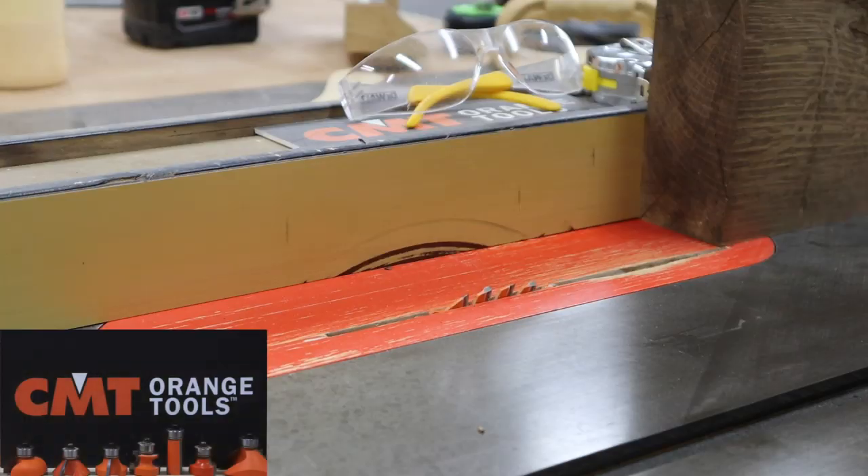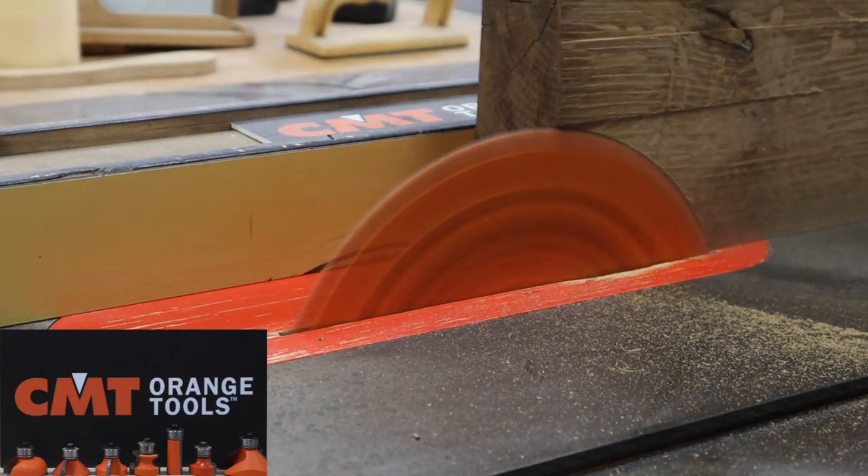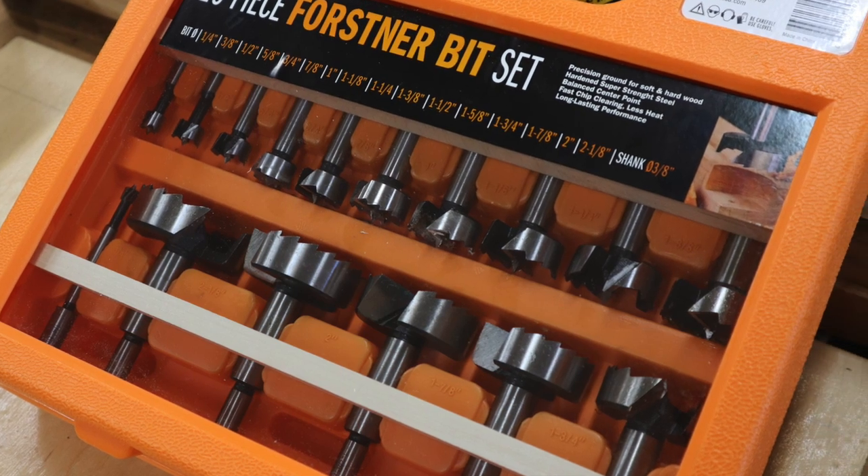Support for this episode is provided by CMT Orange Tools — precision router bits, saw blades, drill bits and more. Learn more about CMT Orange Tools at CMTOrangeTools.com.